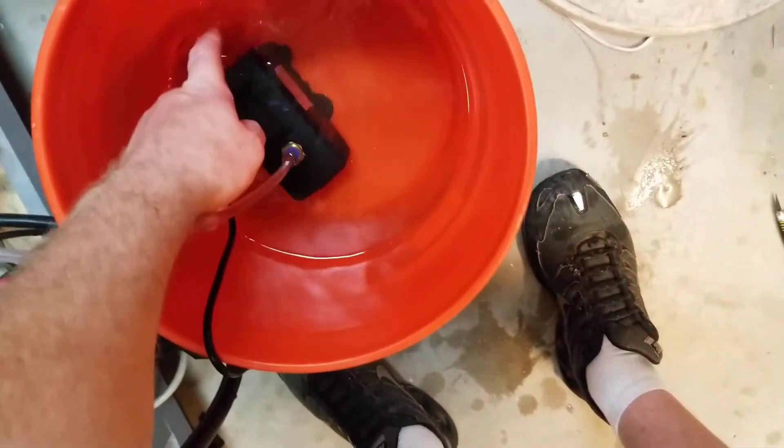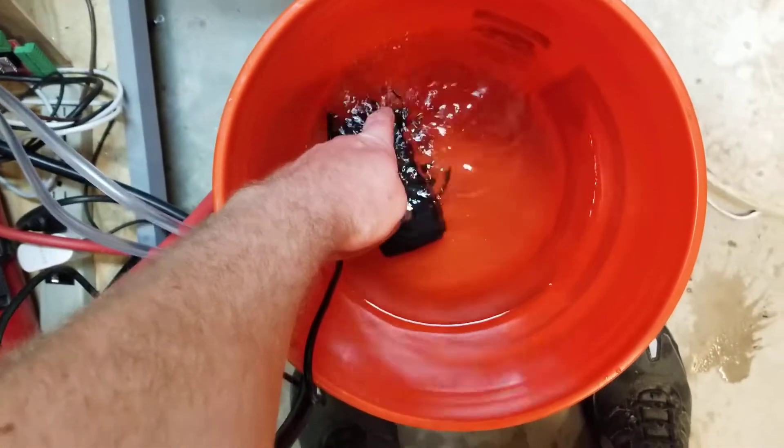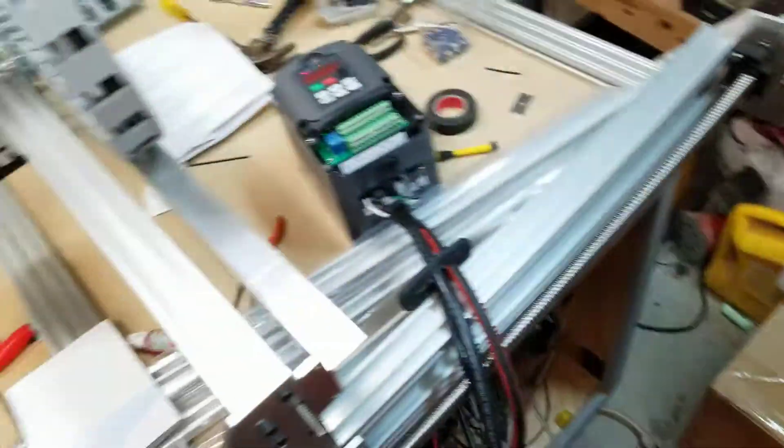Let's see if the water is warm. The water is cold. All right, that's it.